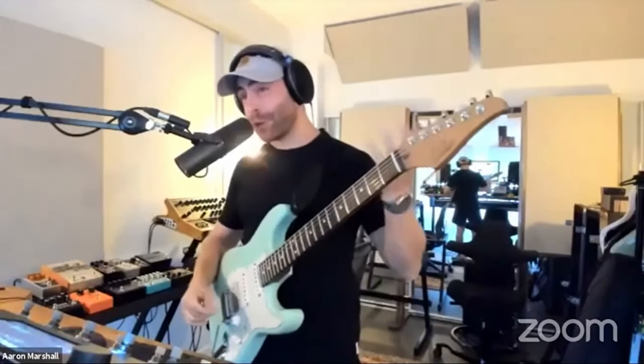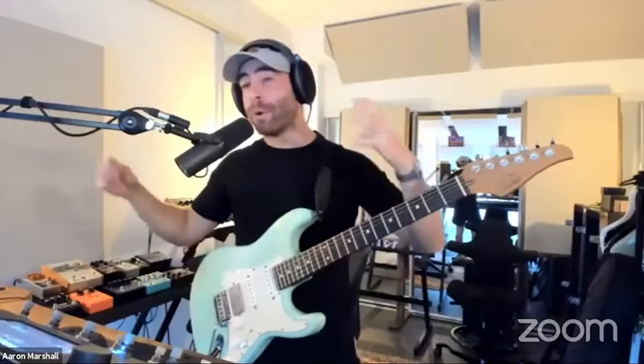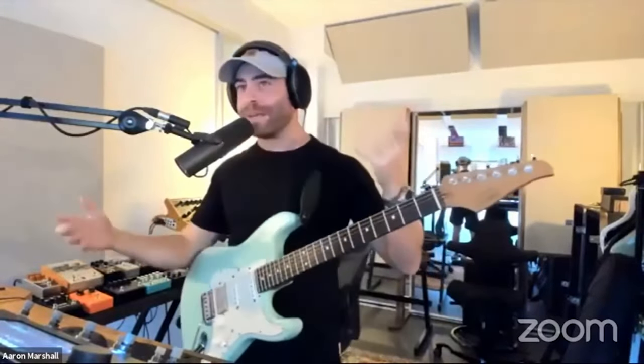Then last minute I discovered that I could actually play it. Once I figured it out, it was a bonus because then I can have the synth support my guitar while I play.